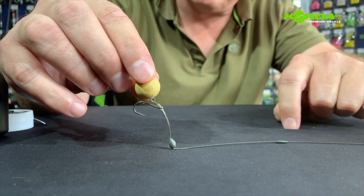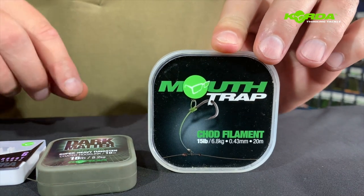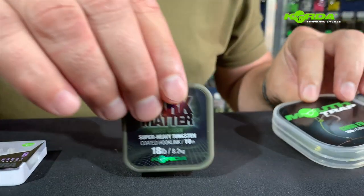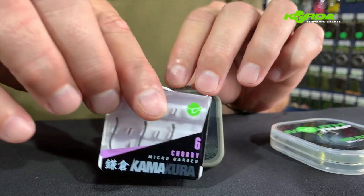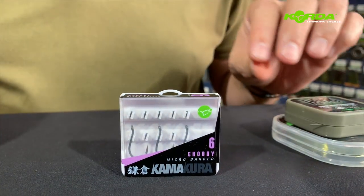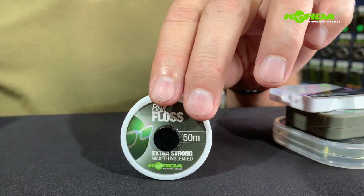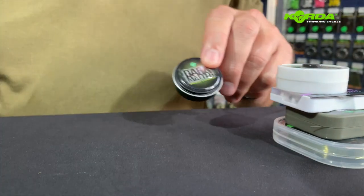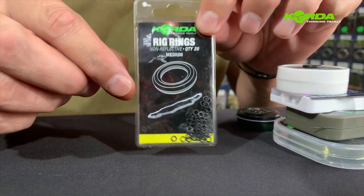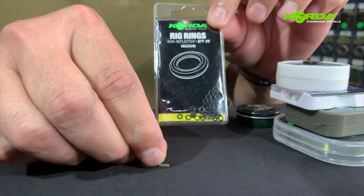Let's quickly put it together. Items needed: Mouthtrap 15 pound, Dark Matter 18 pound, Kamakura chad, floss, Dark Matter putty, medium rig rings, and a piece of silicon tubing.